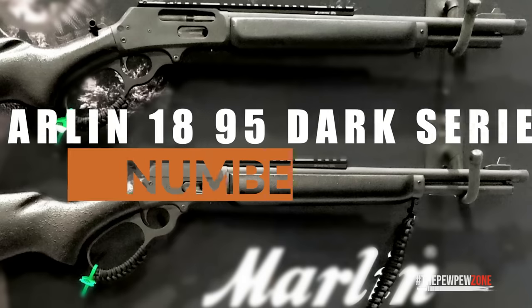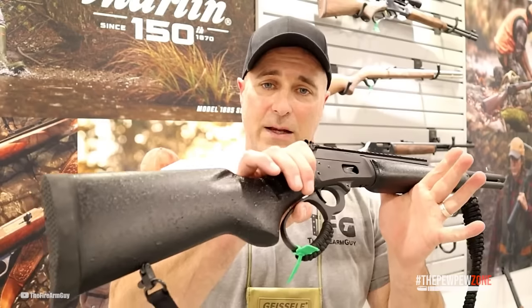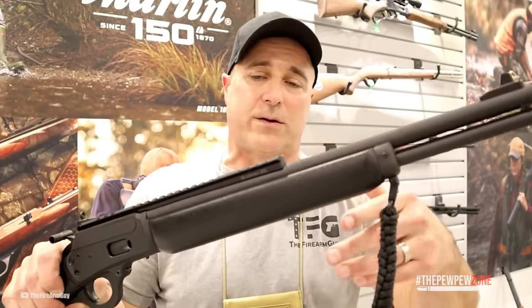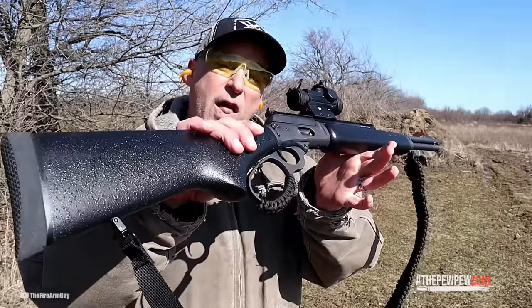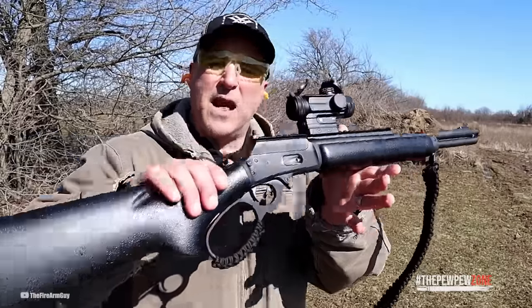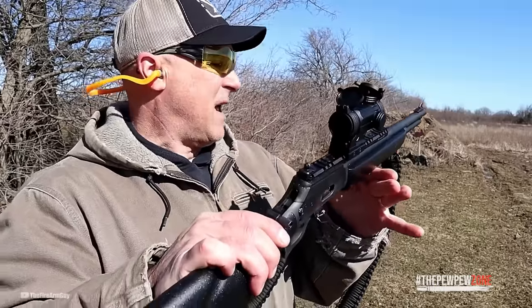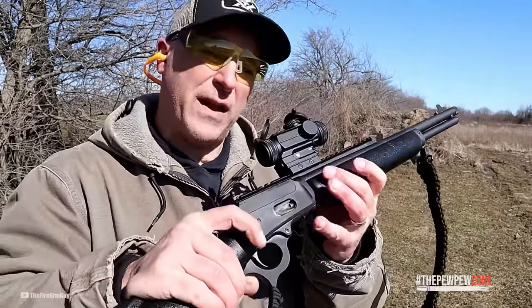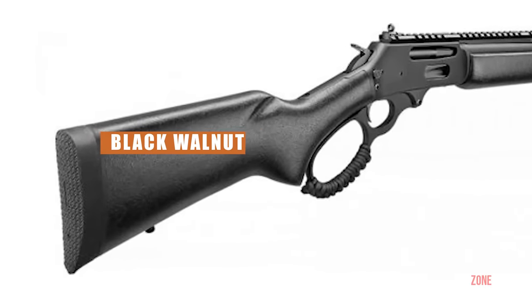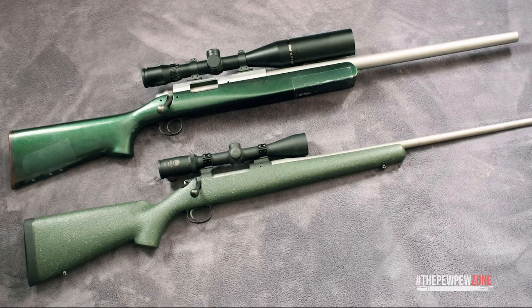Number 10: Marlin 1895 Dark Series. I know what you are thinking — lever actions are a classic, so why get one that is blacked out? If you are a purist like me, the classics are always better. But there is something about making it full black that reminds us of Batman, ninjas, and that dark side we all have in ourselves. Fortunately, Marlin decided to keep the wooden stock, opting for a black-webbed walnut. This is great news as synthetic stocks would destroy the classical feel.